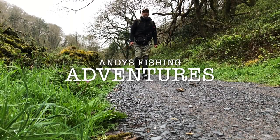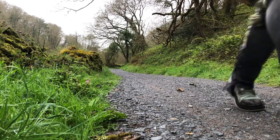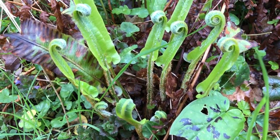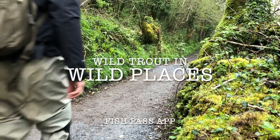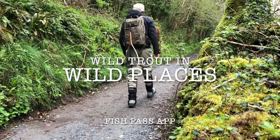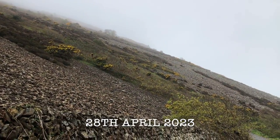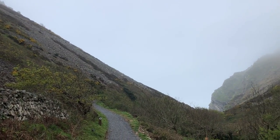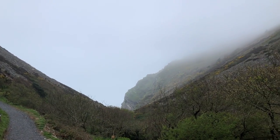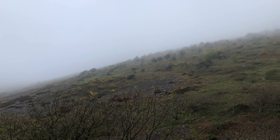Hello and welcome to another video. Today I've come down to a river that I've been wanting to fish for a long time. I couldn't get down to it last year because of a lack of rain, and didn't really fish it the year before because I just didn't really know how to. But I made the effort and come down today in early spring.